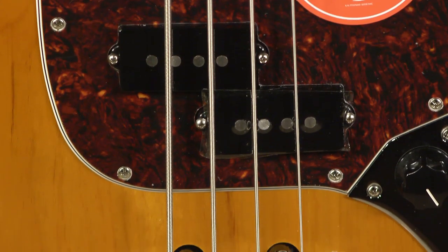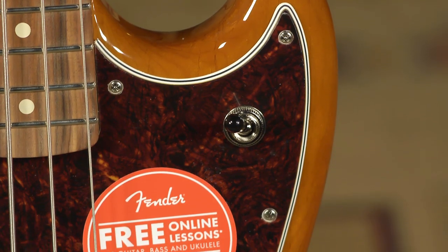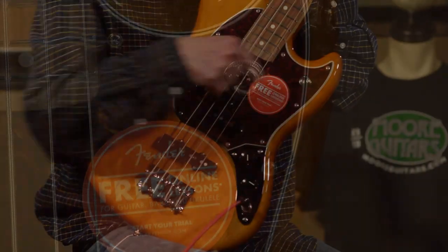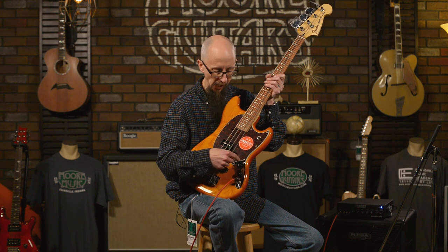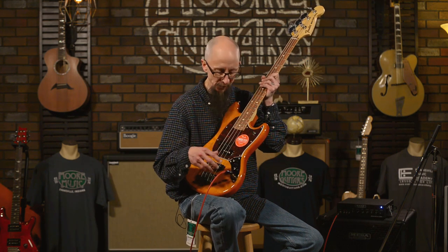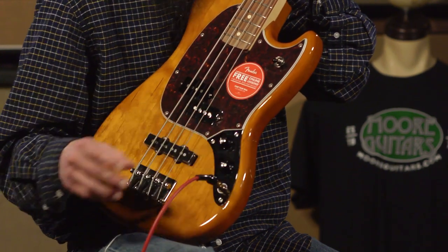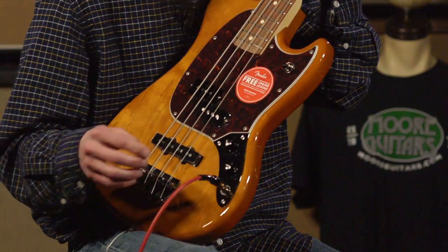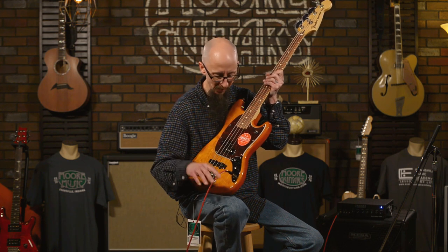It has vintage-style P-bass and jazz bass pickups. It features a three-way toggle to give you a selection of either the P-bass pickup, both pickups together, or the jazz bass pickup. It is a passive instrument so no batteries are required. It has a volume control and a tone control, which is a treble roll-off, and an output jack — all placed on the top side of the instrument. It also features a metal plate so you don't have to worry about, like on the old ones, the pick guard breaking off where the output jack and controls are, which is a really nice feature.